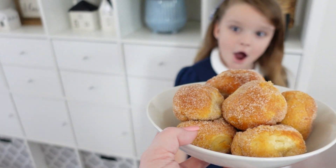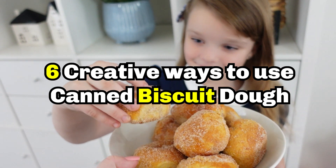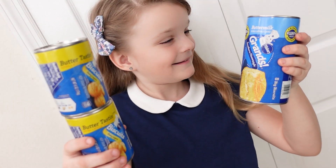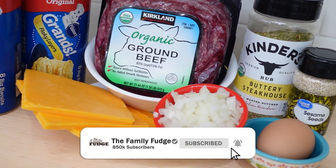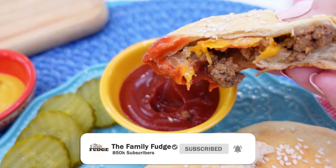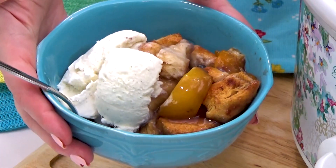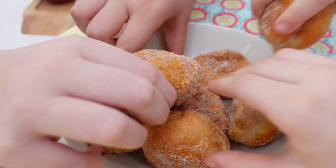Hey guys, in today's video I'm gonna show you six creative and brilliant ways to use canned biscuit dough. Canned biscuits are such a great staple to always keep in your fridge. In today's video I'm gonna be sharing a breakfast, a couple of lunches, snacks, a dinner, and a dessert. These recipes are all a big hit at my house, even with my picky eaters.